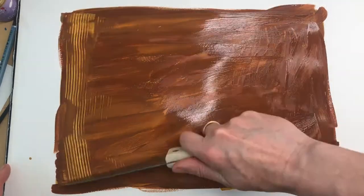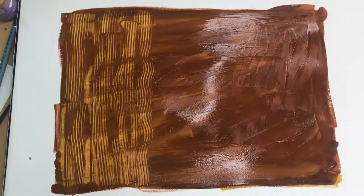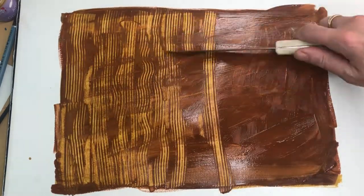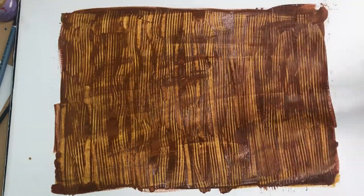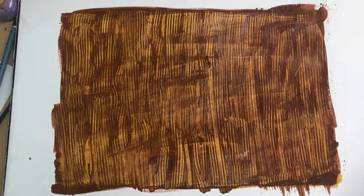Next, taking a serrated knife, create grooves by scraping the knife downwards across the paint. Keep scraping until you're happy that all the dark brown wood has wooden details.